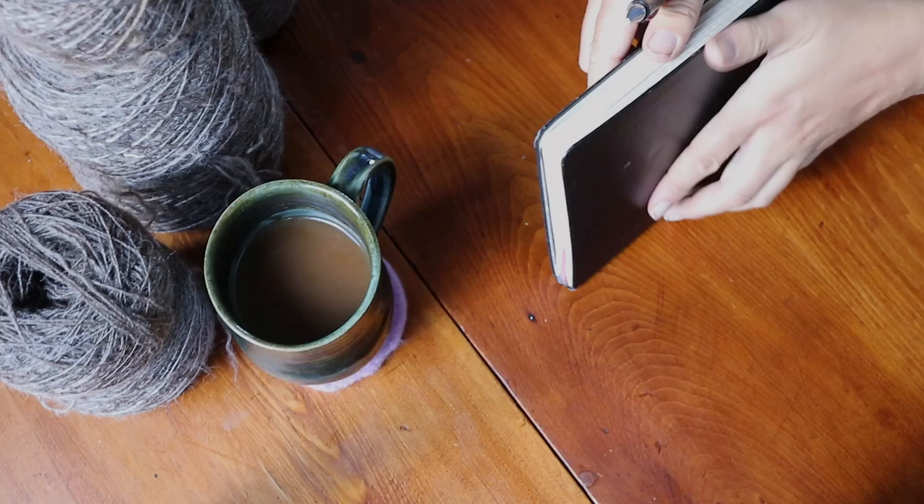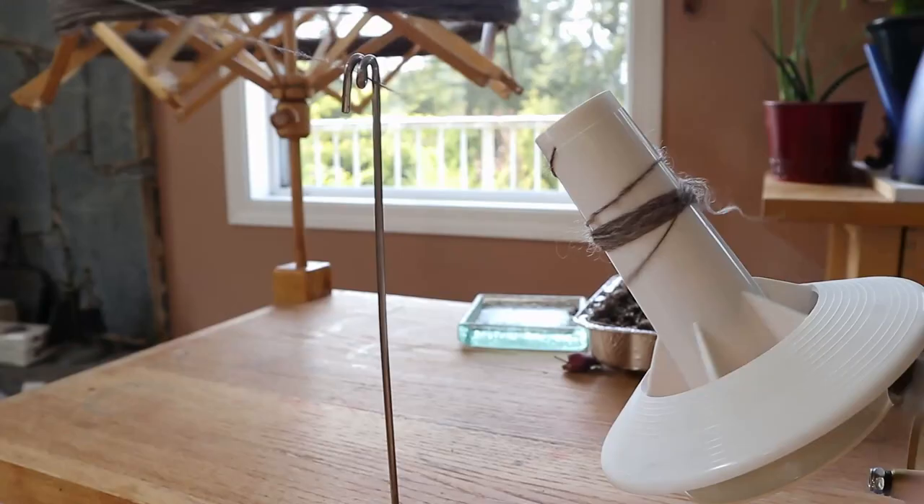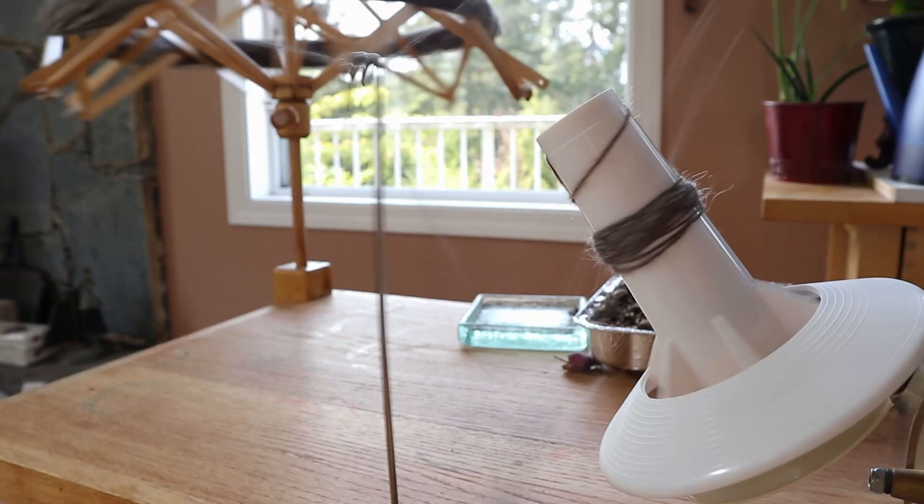However, the question that plagues weavers, both new and experienced, is thus: how do I make this into the best cloth possible? How do I know how close together — or what sett — to put this yarn?